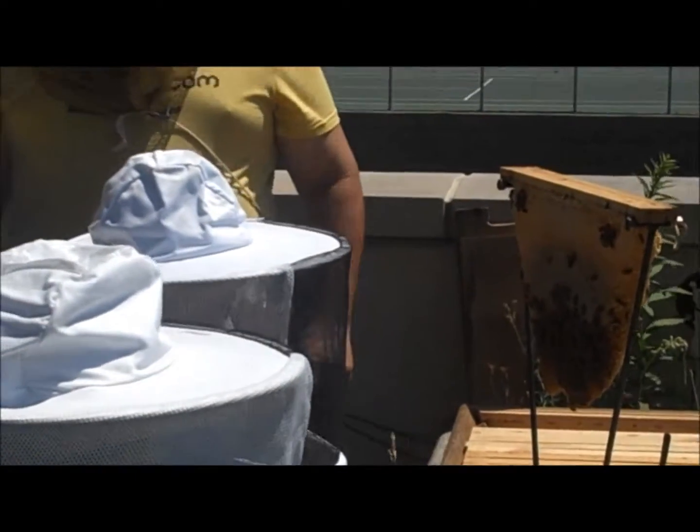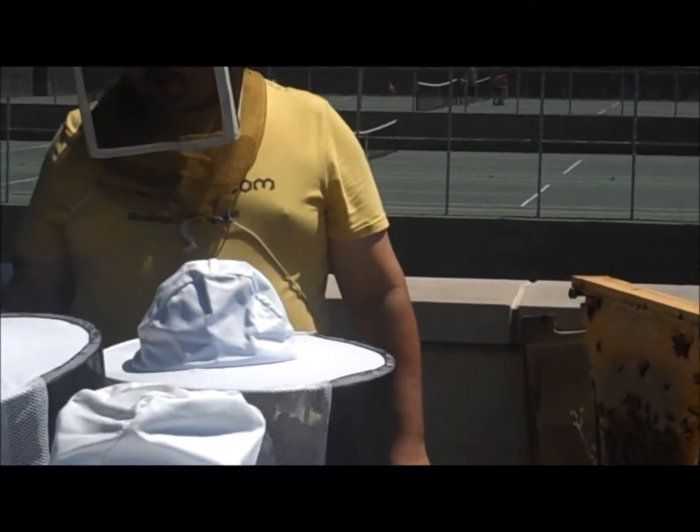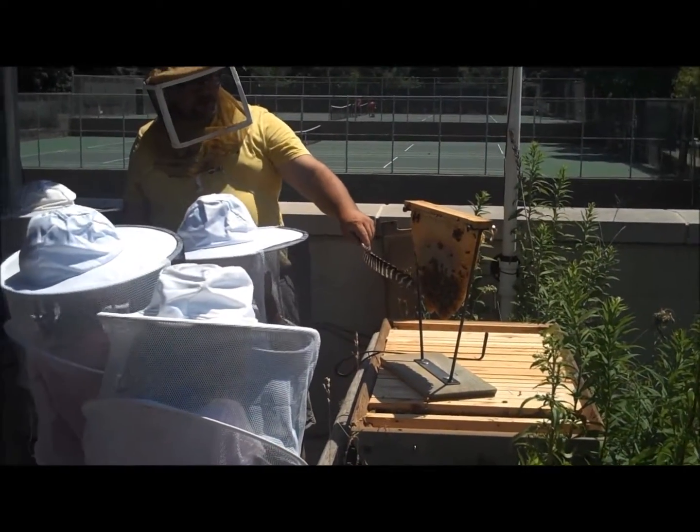This is what we call a nectar flow. That means that the bees are foraging all the flowers that are out there and they're bringing back the yummy stuff that they gather and they're putting it all in here for winter storage. So all the bees are working and working.